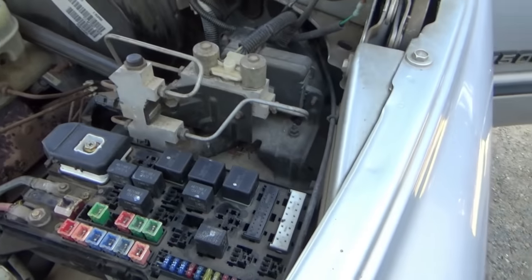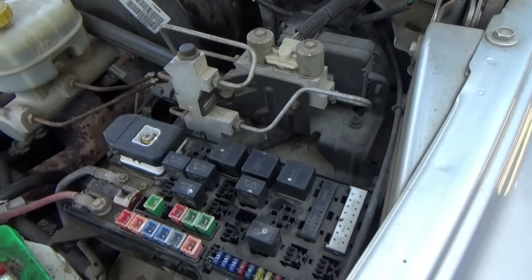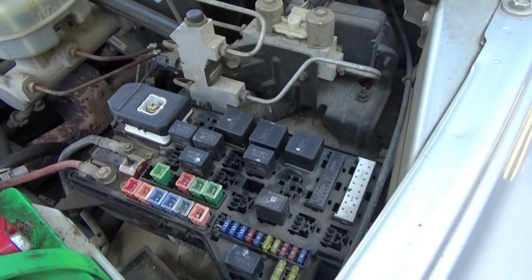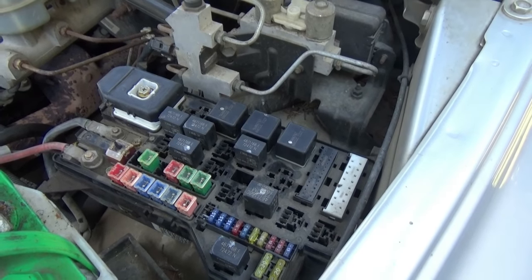Anyways, off to the parts store. Hopefully that's the problem and I don't have to replace this whole box, because that might cost quite a bit of money. I'm gonna have to go to the wrecker and see if I can find one there. Anyways, off to the parts store we go.